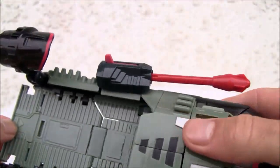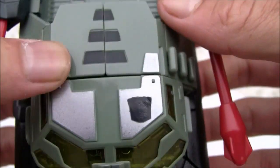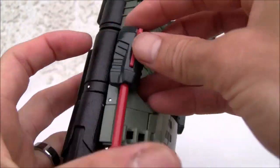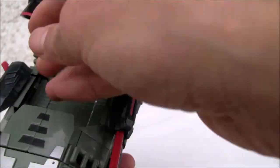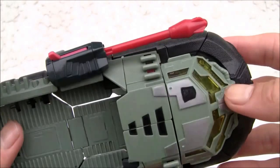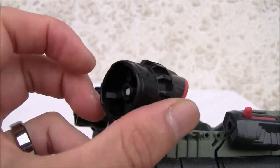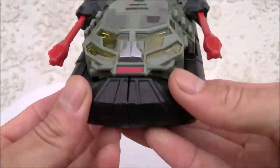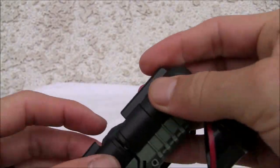I like it - it reminds me of the Energon toys, very solid construction. The panel lines aren't as smooth as I like. Of course in Reveal the Shield he's an Autobot - that's what the G1 reference is all about. I've got the Ultra Magnus missiles - I don't have the actual missiles so they do fire if I can find them. I'll just leave them on for decoration. You can see the little propellers in the back rotate a little bit - not much there in the back but it's not bad.